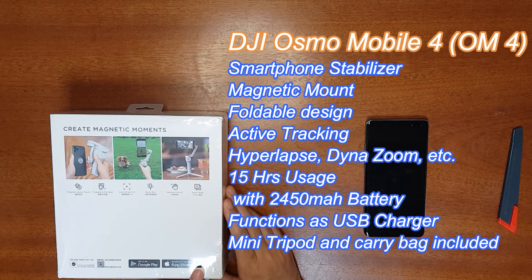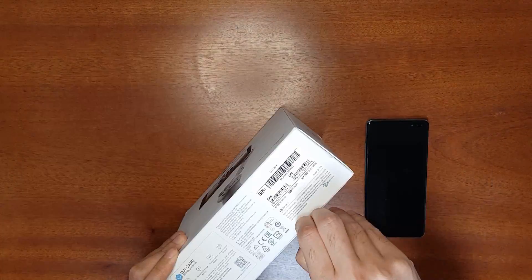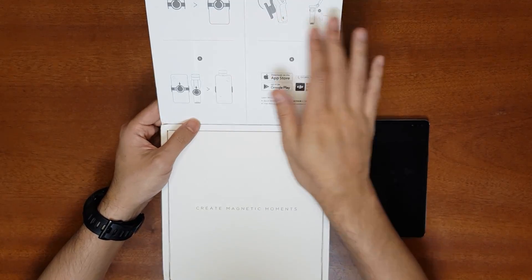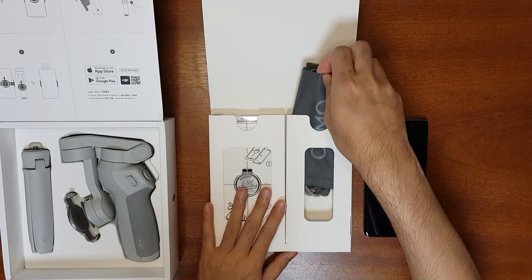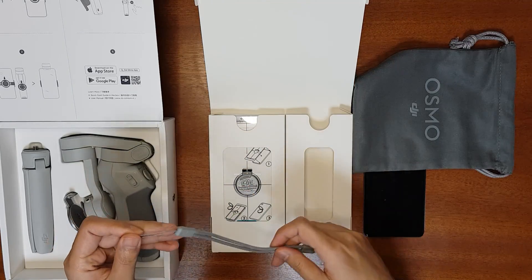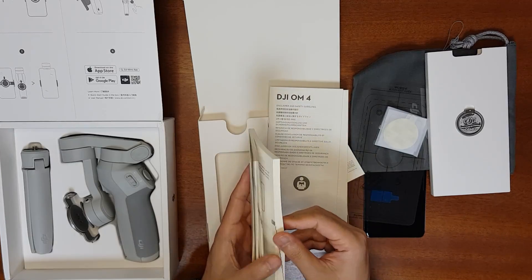You use the gimbal through the DJI Memo app, available on both Google Play Store and the Apple App Store. Let's unbox it. The packaging is really nice with basic instructions on the cover — it says 'Create Magnetic Moments' because of the magnetic mount. Inside is a storage bag for carrying the gimbal, a lanyard you can attach to the gimbal, and a lot of documentation including the user's guide in most languages.